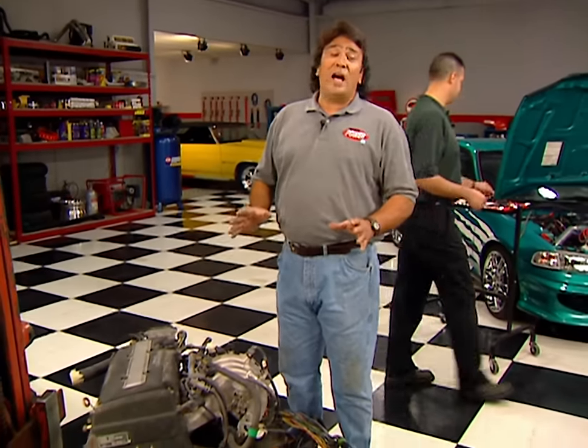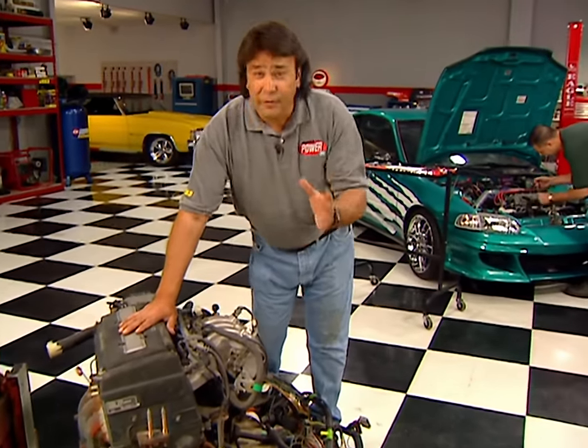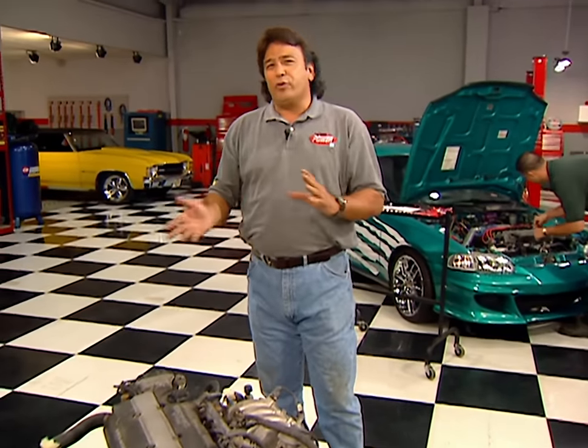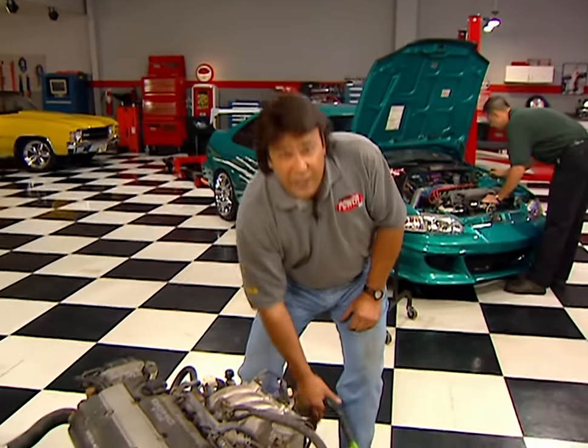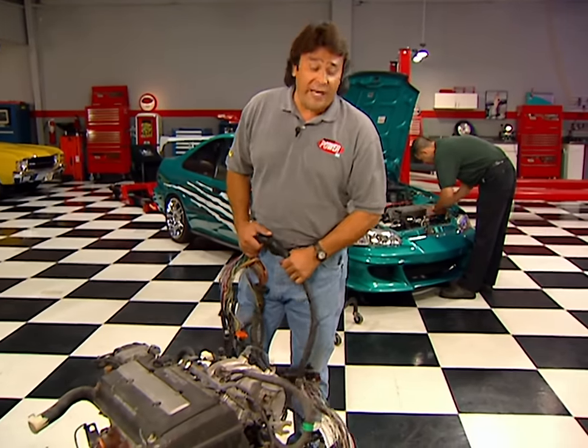That's the good news. Here's the bad news: this engine swap has become so popular that finding a good donor engine is probably going to be the most difficult part of the whole job. You can expect to pay between $3,000 and $4,000 depending on the year model, how many miles are on the engine, and how complete the package is.